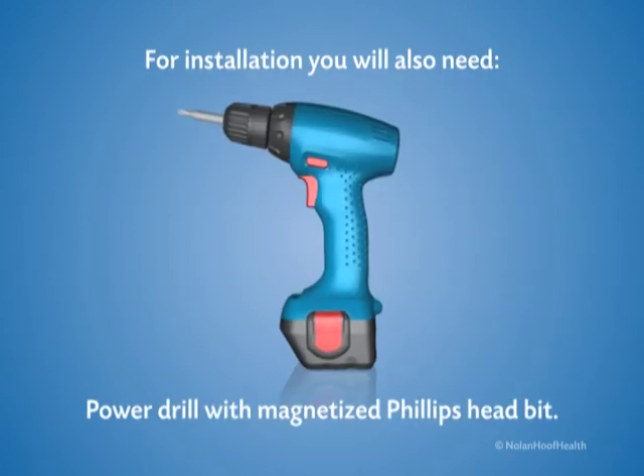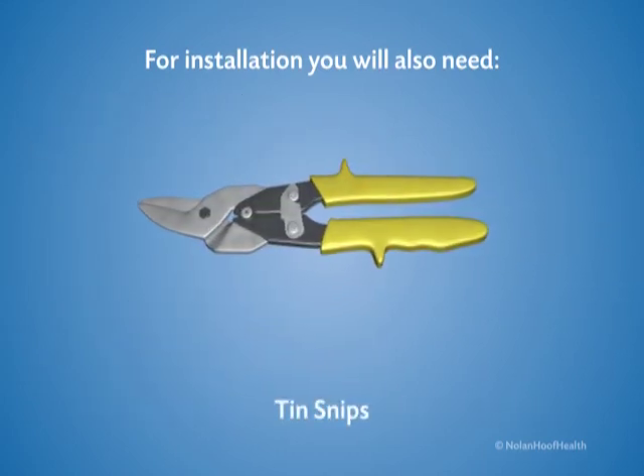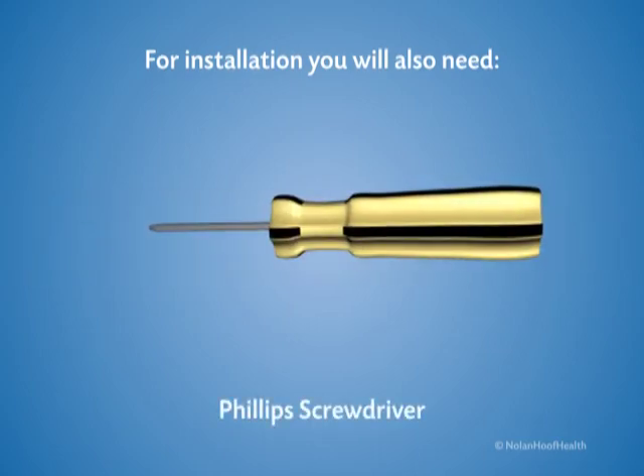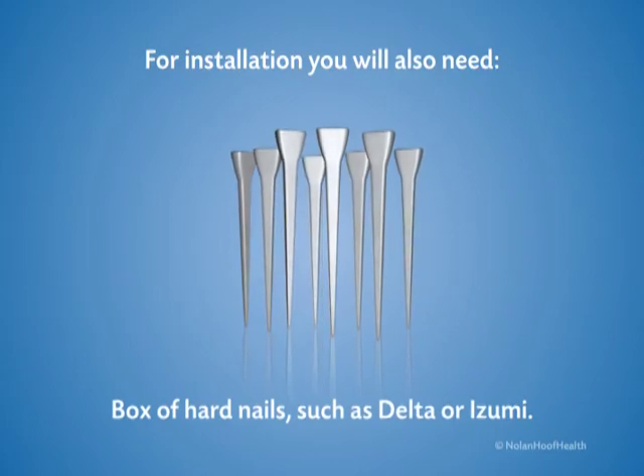For installation, you will need a power drill with magnetized Phillips head bit, tin snips, nail cutter, Phillips screwdriver, and a box of hard nails such as Delta or Izumi.